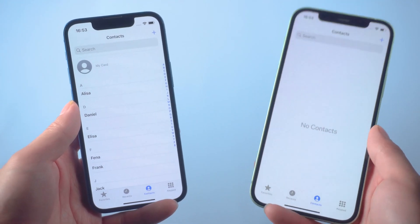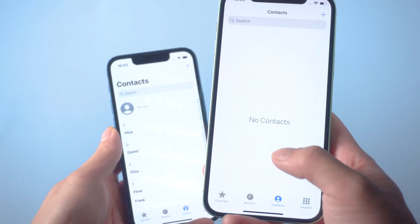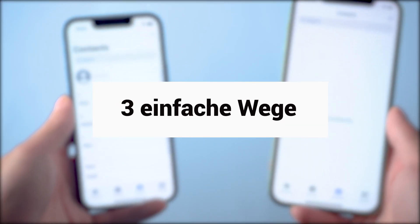Hi guys, welcome to Tenorshare channel. Maybe you just picked up a new iPhone and would like to transfer all your contacts from your old iPhone to your new iPhone. Today I'll show you 3 easy ways to transfer contacts from your iPhone to iPhone. Let's jump in.